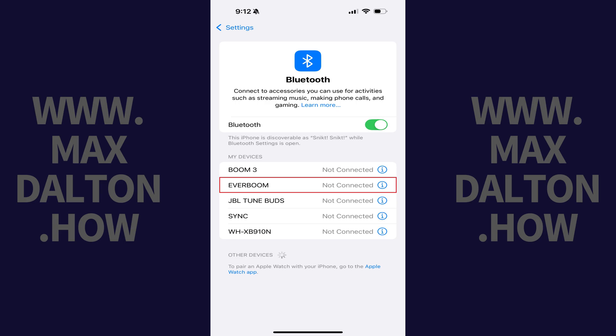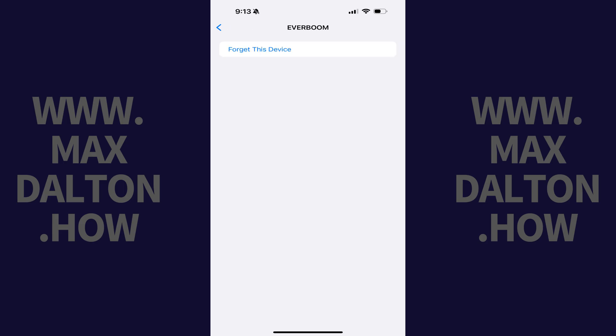Step 2. Find the Bluetooth device you want to remove in this list, and then tap the eye icon associated with that device. Options for that Bluetooth device are shown.